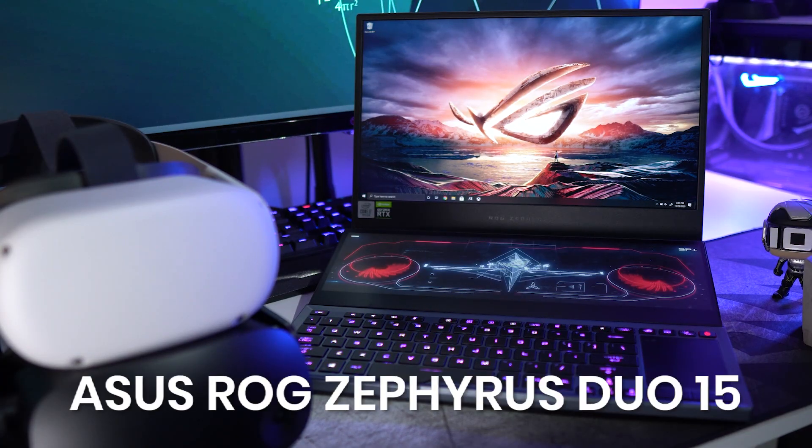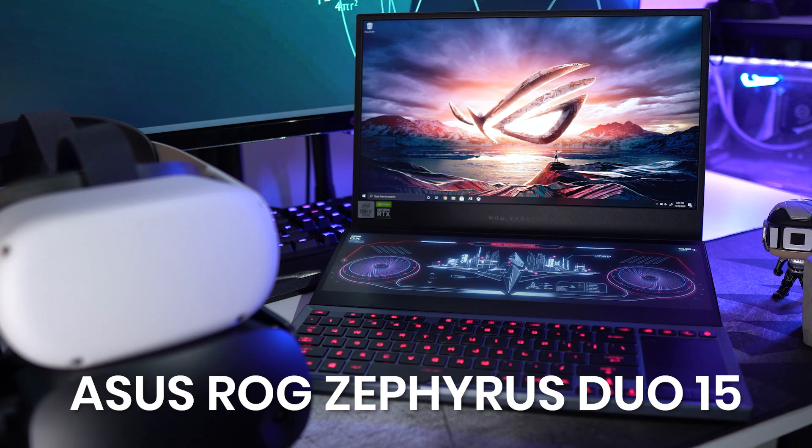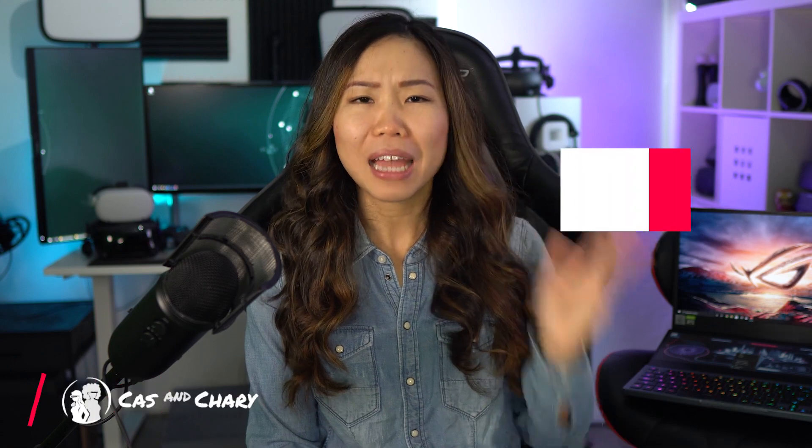First, it's thanks to Intel that I can make this video today, so a big thanks to them for providing the laptop — the ASUS ROG Zephyrus Duo 15, powered by the 10th Gen Intel Core i7. Hey, Kaz here, and welcome to VR Tech Tips.